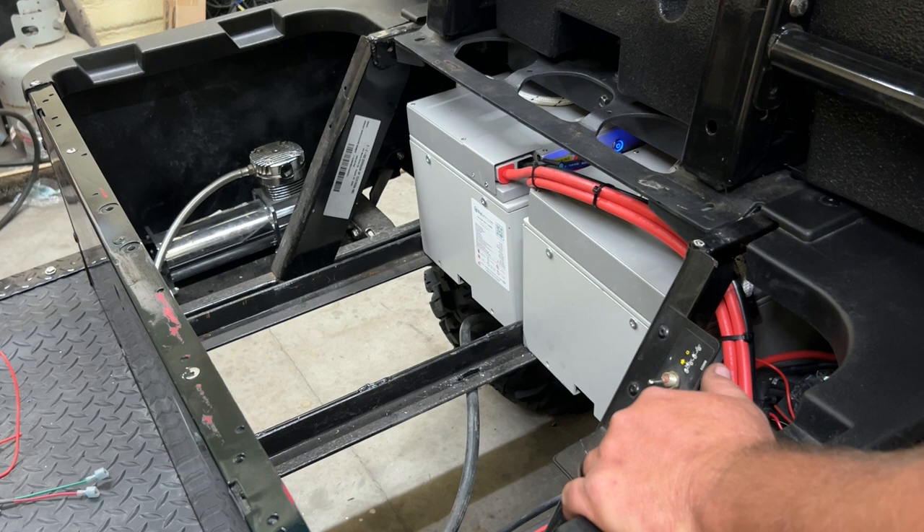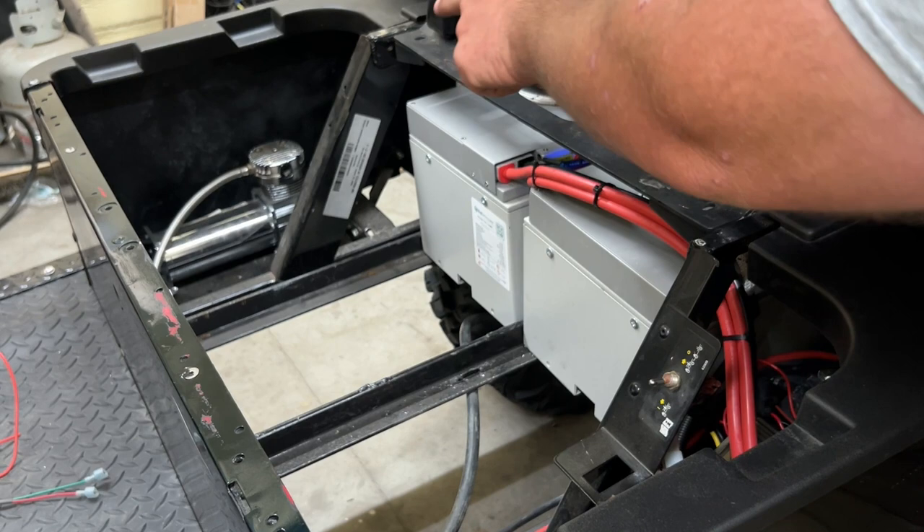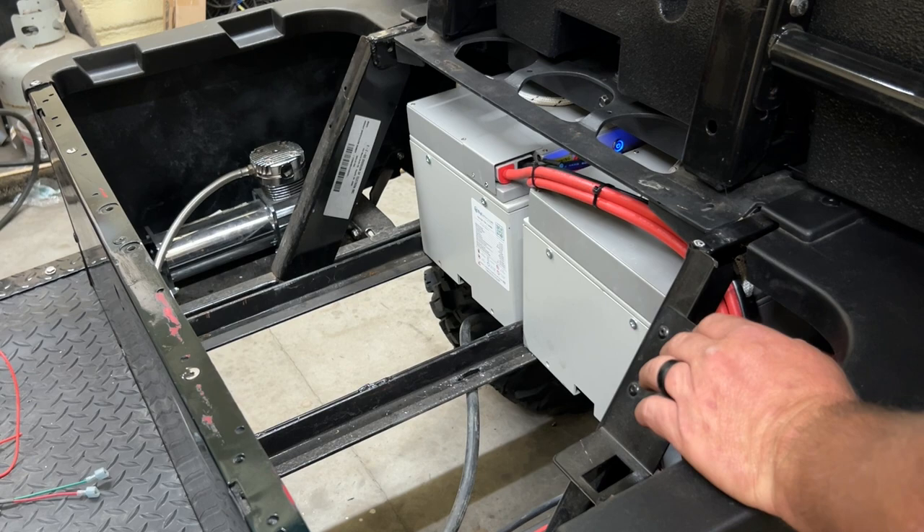There's nothing mounted on that tray there, and the reason is I have another project we're going to be doing to the golf cart — I'm going to be mounting it there on the passenger side. There's a 12-volt compressor and we're going to mount that over there, and that's going to be used to raise and lower the dump bed.